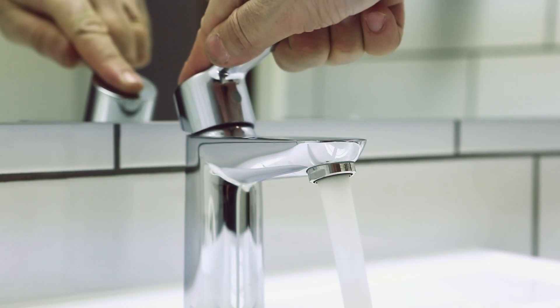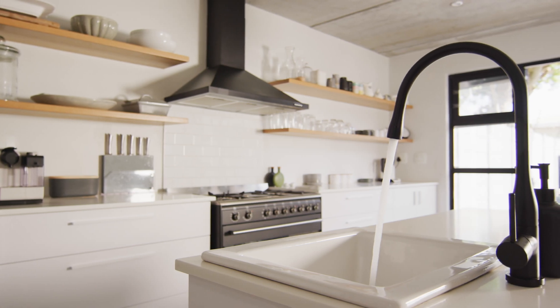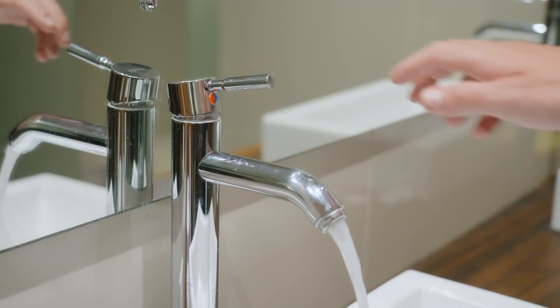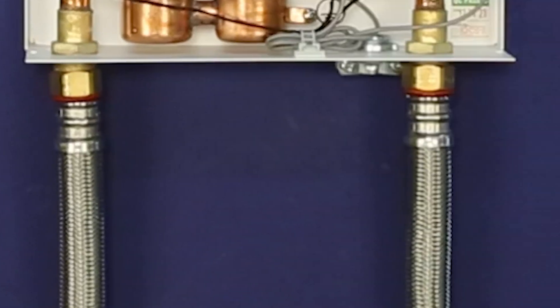Next, we need to purge air from the line. With the power still off, open at least three hot water faucets in your home. Let the water run for three minutes — this removes any trapped air. While the water is running, inspect all connections for leaks.